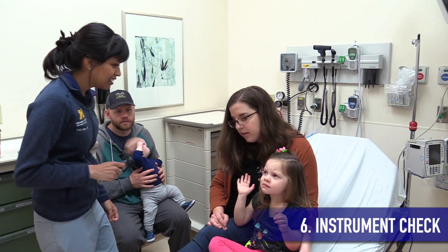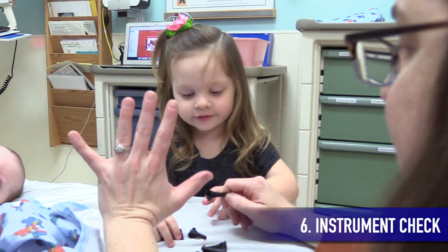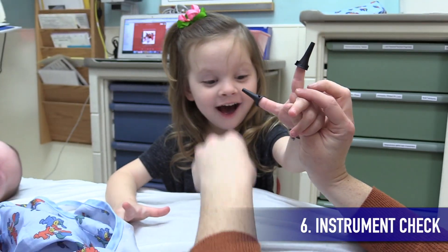No matter how hard you try to connect with your patient and start with the easy parts of the exam, some will be scared and nervous. In such cases, let them examine the equipment first by letting them briefly hold it or play with it.